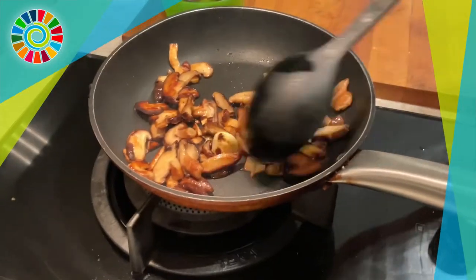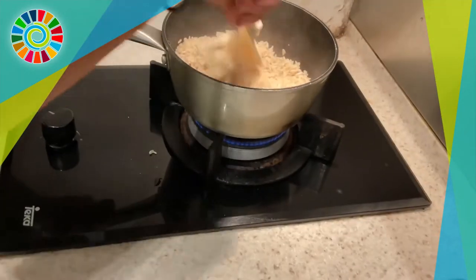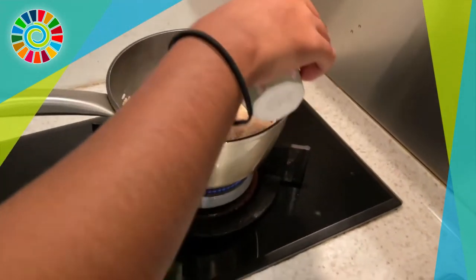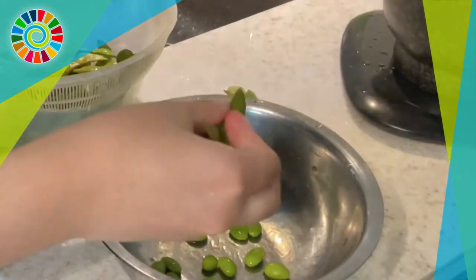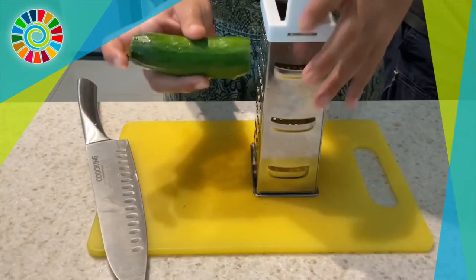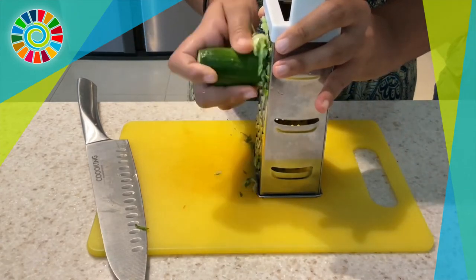Check up on your mushrooms and make sure to take them off the heat before they get too dark — ours got a little more color but they're still fine to eat. Check on your rice too; if you need more water, add some and let it fully cook. Then take the edamame out of the boiling water and remove the beans from the pods.